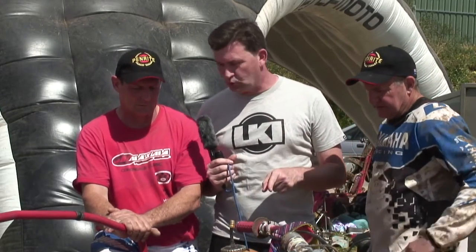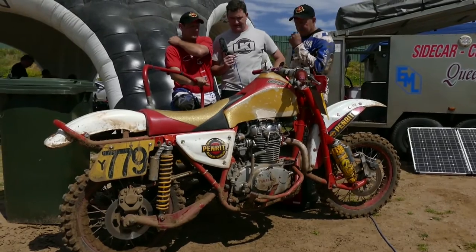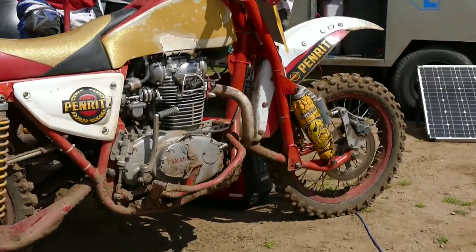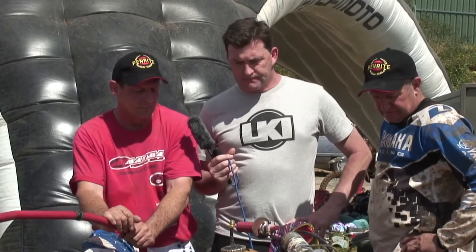I remember at the 2014 event you had a battery issue — did you resolve that problem? Yes. You put a new ignition in and had a little bit of grief you couldn't quite figure out, and it ended up being a 50-cent little battery. I don't use standard batteries anymore — I use a Moto Bat, which has little panels between the plates so they don't collapse and cause any dramas.